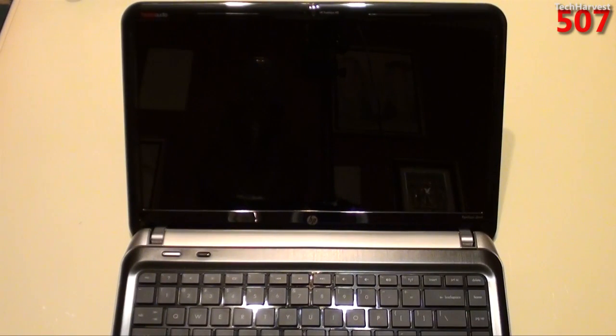In this video, we're going to take a look at the QuickBoot OS on my new HP Pavilion DM4. So let's get to it.